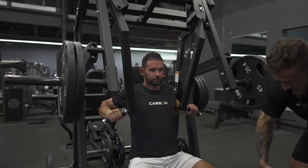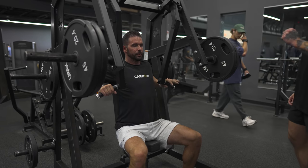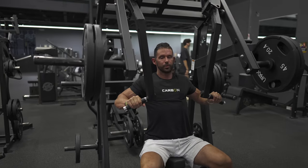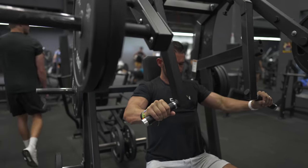Once that's all set, we're driving our feet to the ground, back into the pad, inhaling into our abdomen, bracing the core, exhaling, driving those weights out slightly in. Exhaling as we drive out, inhaling as we squeeze that back in.